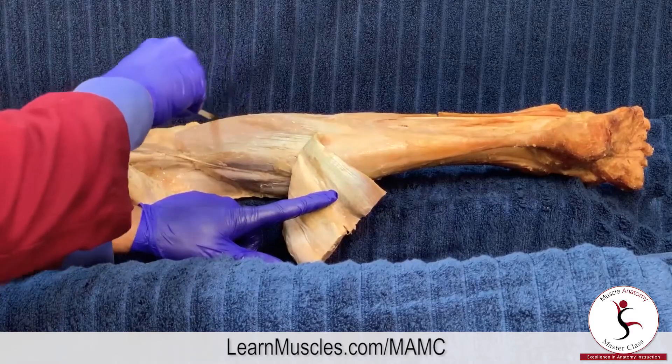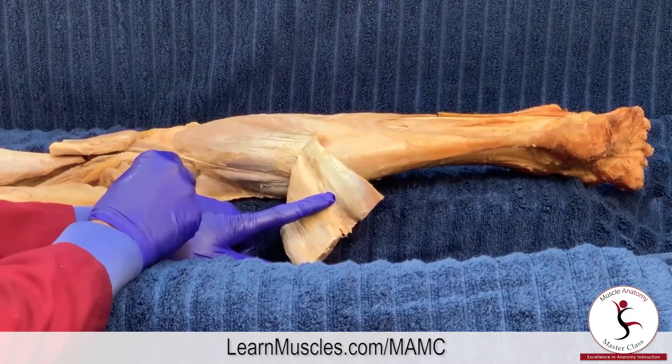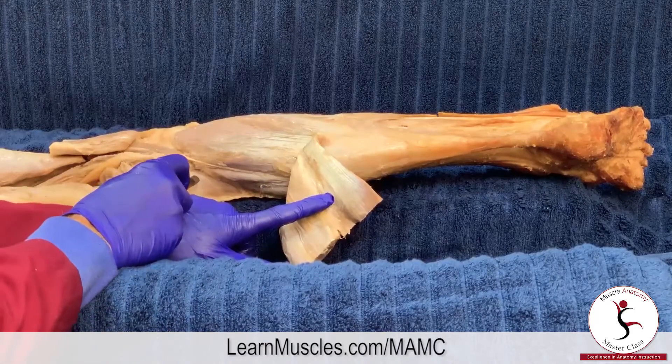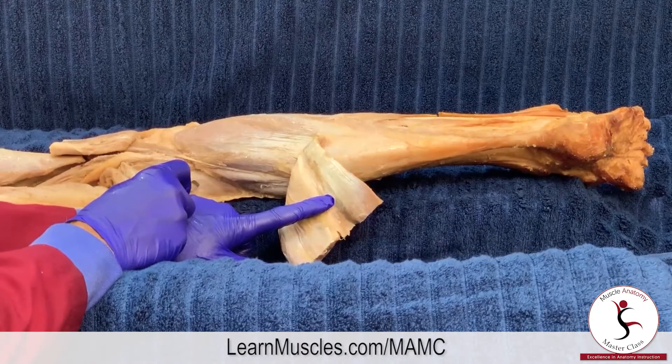the proximal one-third of the fibula, and it attaches along the tibia on what is called the soleal line, which runs right along adjacent to the popliteus, which is a deeper muscle in the deep posterior compartment of the leg.